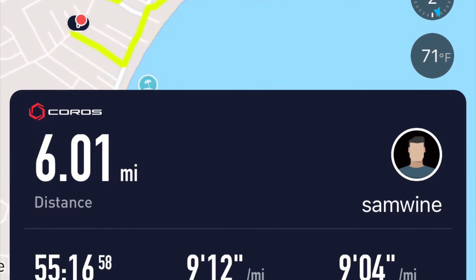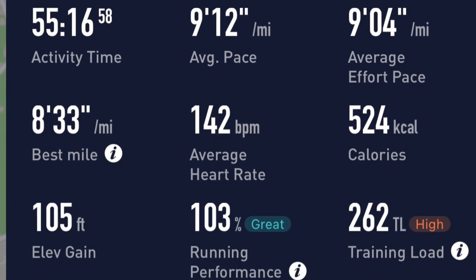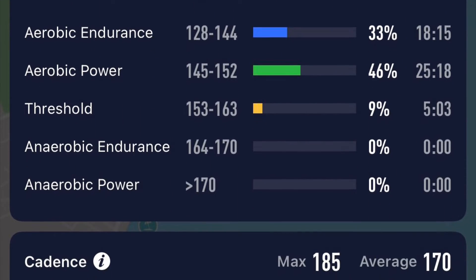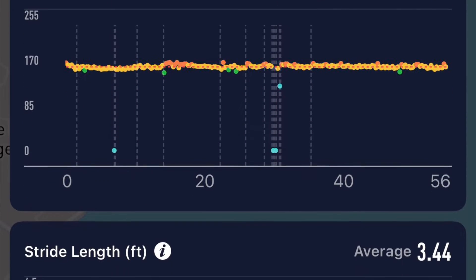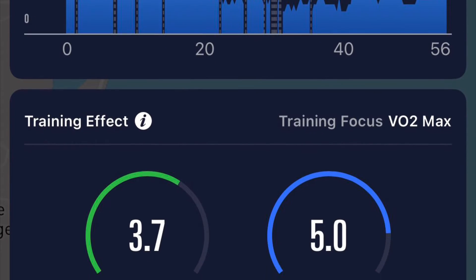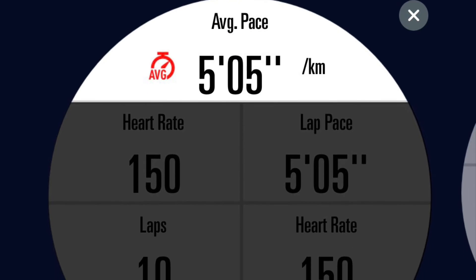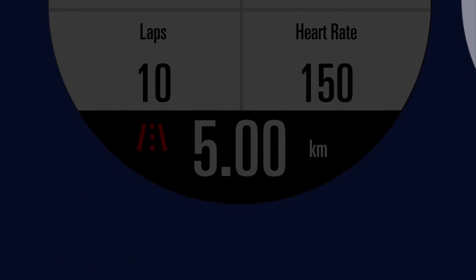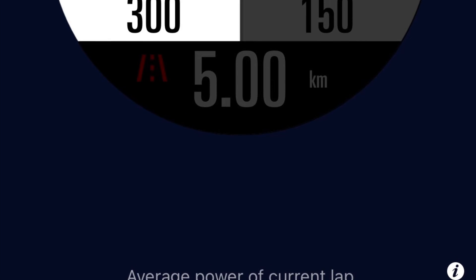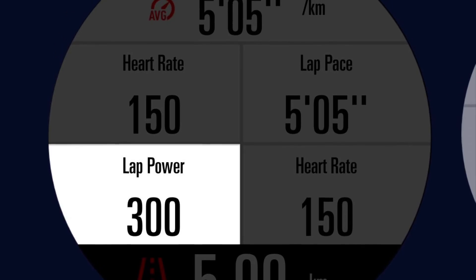Here's what the same run looks like via the Coros app, which I think is really excellently done — lots of metrics, lots of detail, well presented. I really think they've improved this app tremendously and it matches up very closely to others. You'll notice all the dips and stops because I was stopping to take pictures. Here's how you change the data fields in the app: start by selecting your layout, then where it's highlighted you can change. I'm going to change laps to lap power — pick it off the bottom after scrolling, and there it's showing up. Click save and it instantly syncs to the watch.